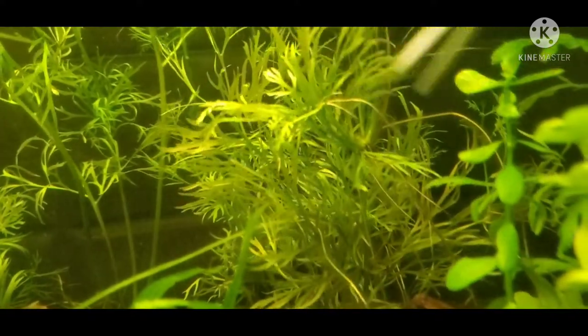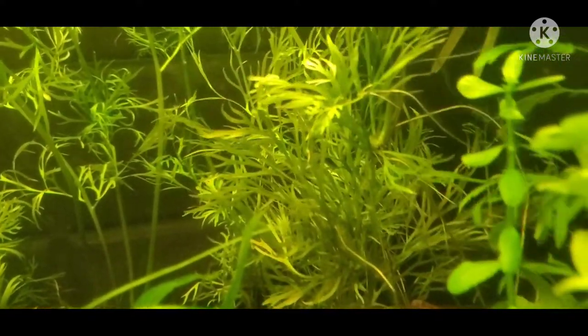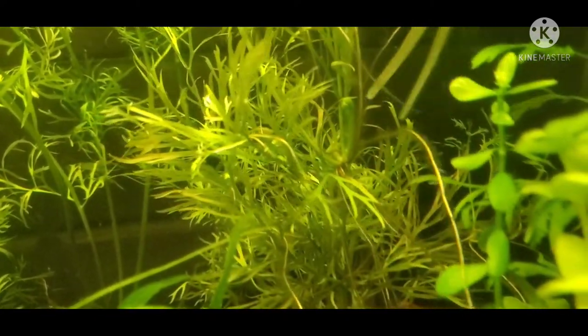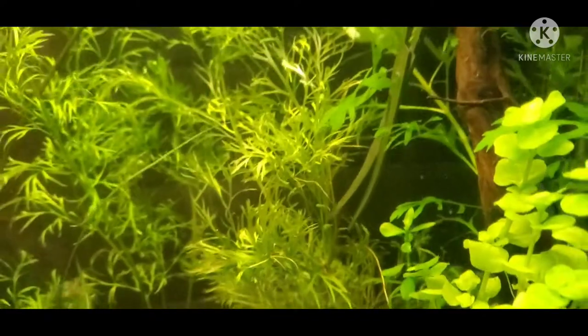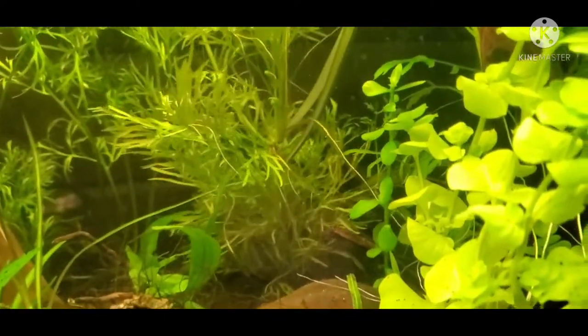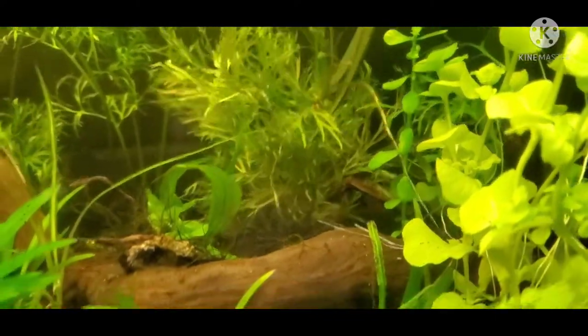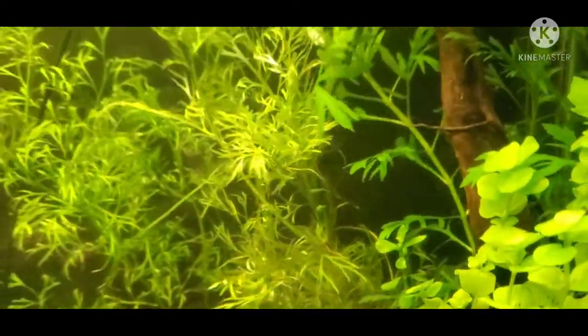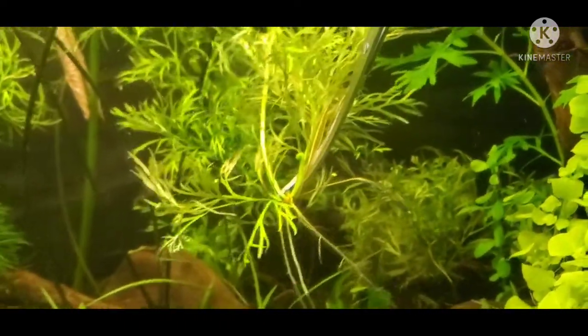This has to be my favorite way to propagate this plant. What you do is find a good portion of roots, take your scissors, and cut just below where you see all those nice roots forming. Now you have a whole new plant.